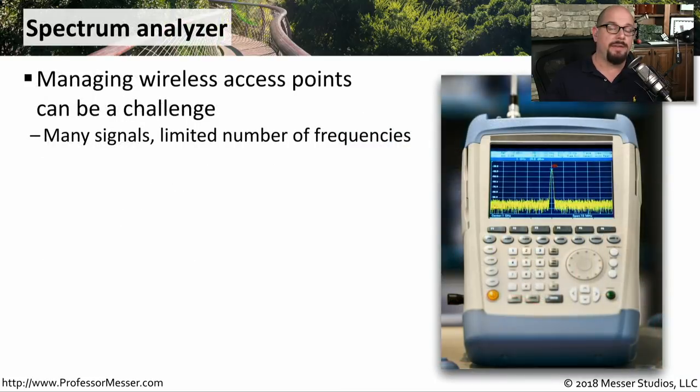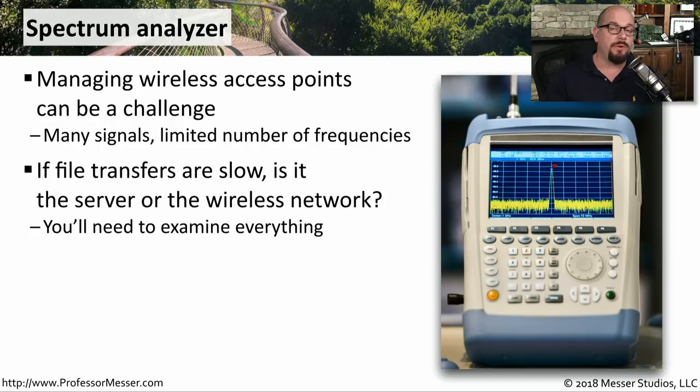Another nice tool to have, especially for wireless networks, is a spectrum analyzer. This allows you to examine all of the different frequencies that happen to be in a particular range all at once, and you'll be able to tell exactly where most of the signal is in that particular frequency range. For example, if you're connecting a wireless access point for the first time and you're wondering if there's anything else in the area that might be causing interference to slow down this network, you'll be able to see that with the spectrum analyzer.